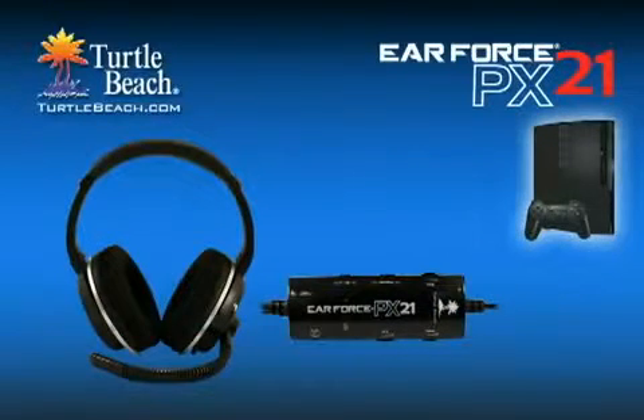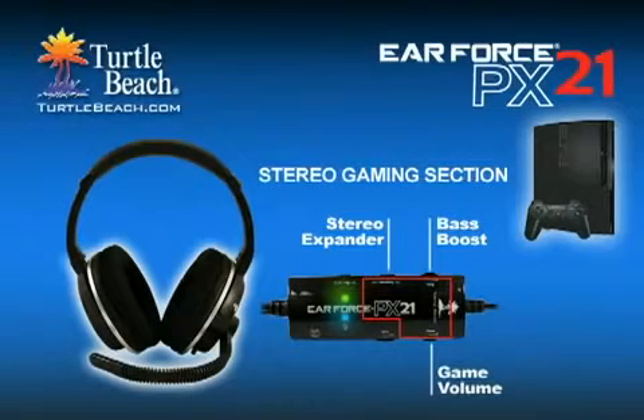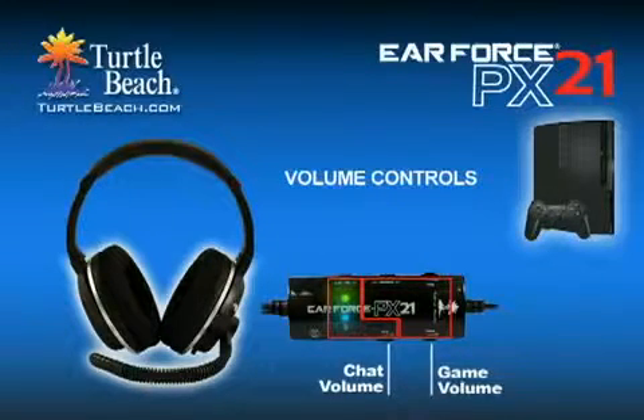When using the PX21 on a PS3, the USB section is used for chatting on the PlayStation Network, and the stereo section is used for stereo game sound. Each section has its own volume control, so you can easily balance chat and game levels.